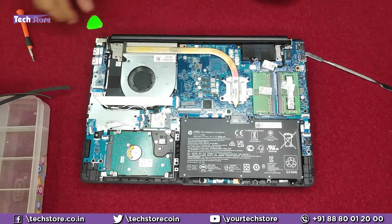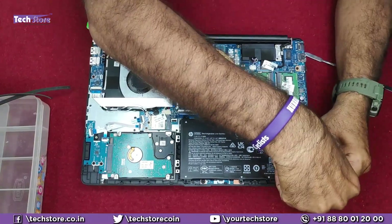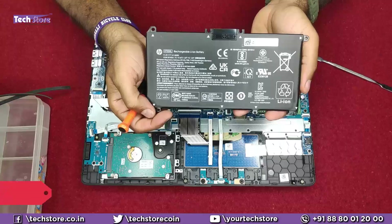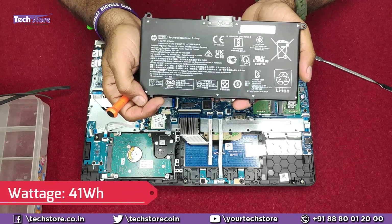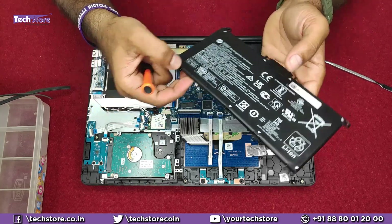If you are watching this video two or more years after buying your laptop, you might need to replace the battery. This is the HD03XL — the power rating is 11.4 volts and 41 watt-hours, which will give you a very comfortable battery backup of around 4 to 5 hours on normal usage. If you want to replace the battery, just take this battery out and replace it.